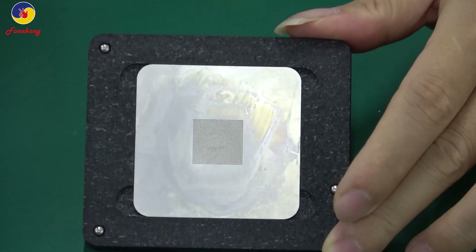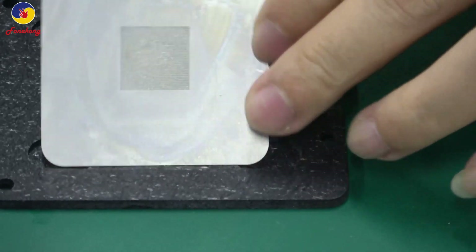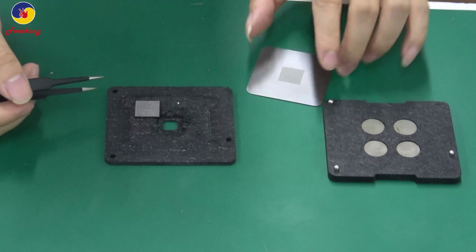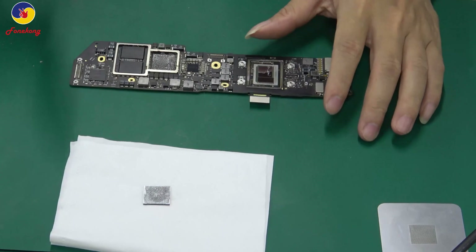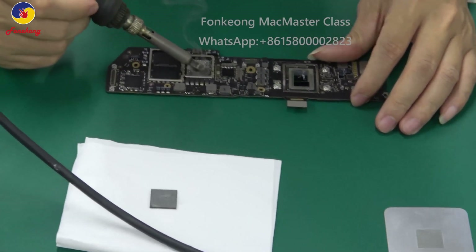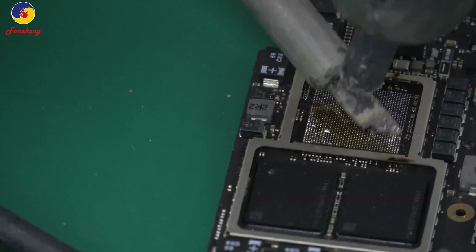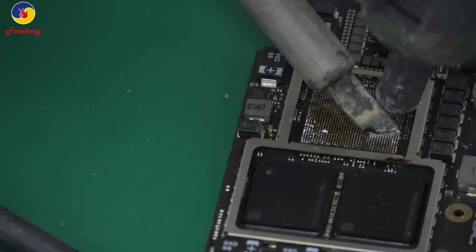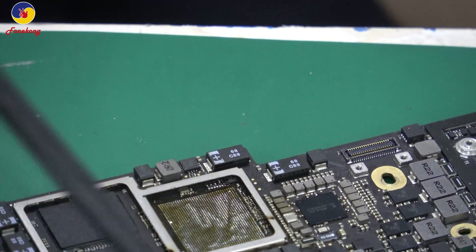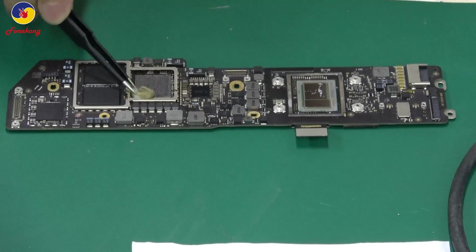Finish. Have a look. Take off the holder, take off the stencil. Clean the pads on the motherboard with the iron tip with help of the hot gun. Then clean with cotton — get some liquid on the cotton and clean the motherboard.